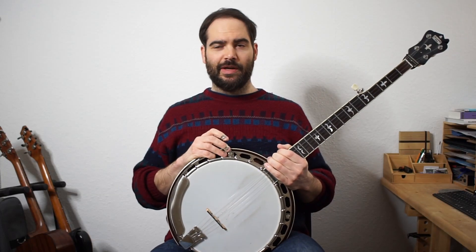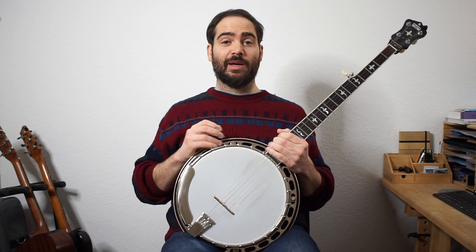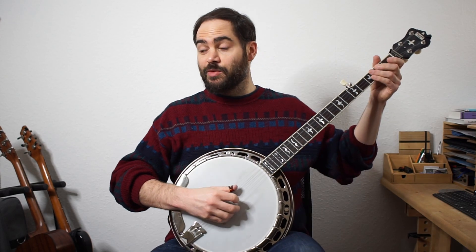Hey! Welcome to this video for my three-finger banjo arrangement of 'I Wash My Hands in Muddy Water.' I will play through it and then talk about it and go through it line by line. Here's what it sounds like.